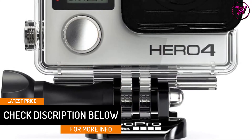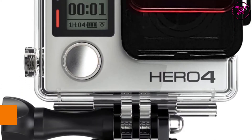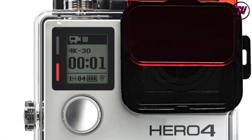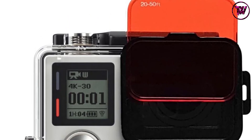The magenta filter is built for green water and the yellow one for night capturing. The red filter is designed for blue water. The Aqua Filter package includes a looping tether and a microfiber cloth for added protection. It also features a convenient frame allowing for simple and quick filter swapping.